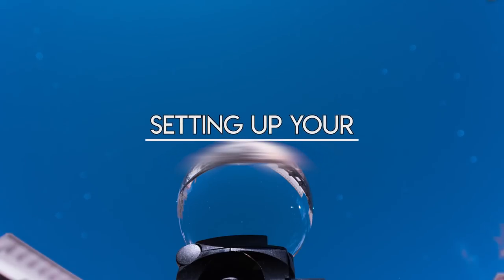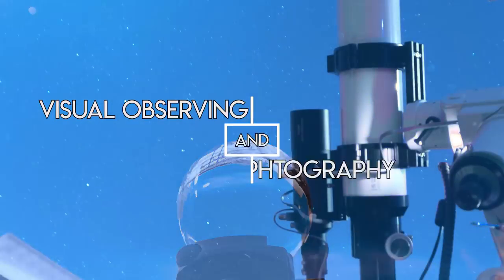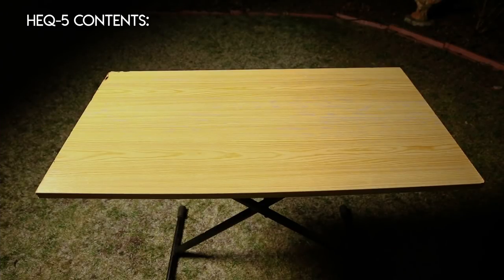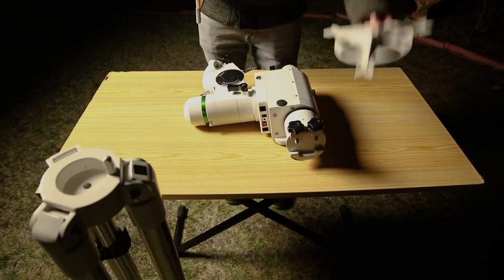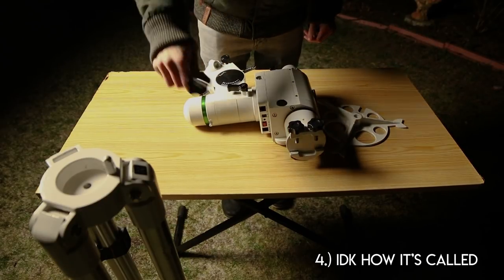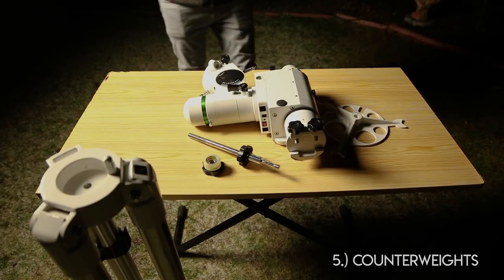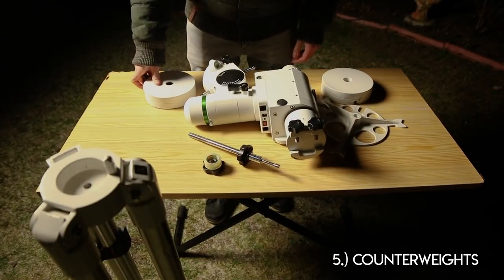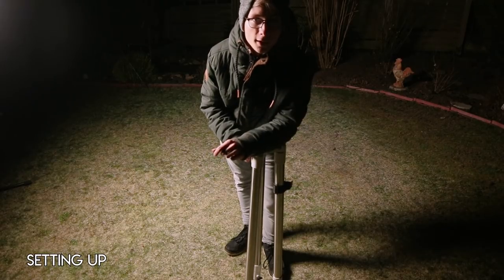Welcome to how to set up your Skywatcher Mount. The AEQ5 comes with a tripod with adjustable legs, a mount head, a metal plate for your equipment, a metal rod and matching bolt and nut for stability, two counterweights each 5.1 kilos, and a controller with cable.